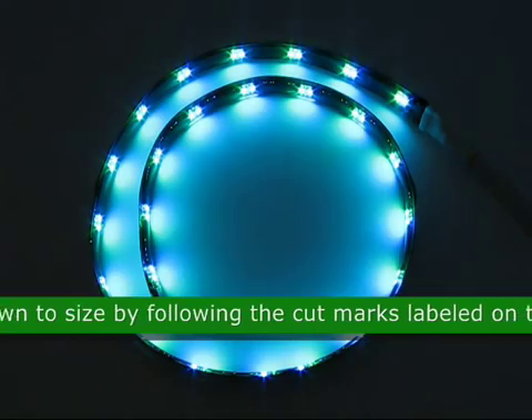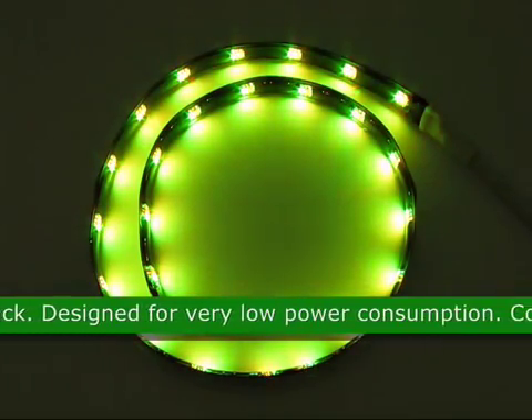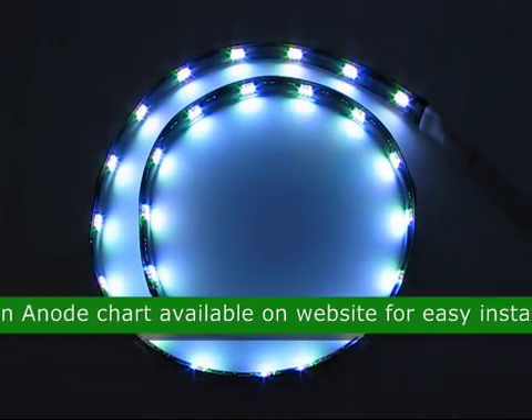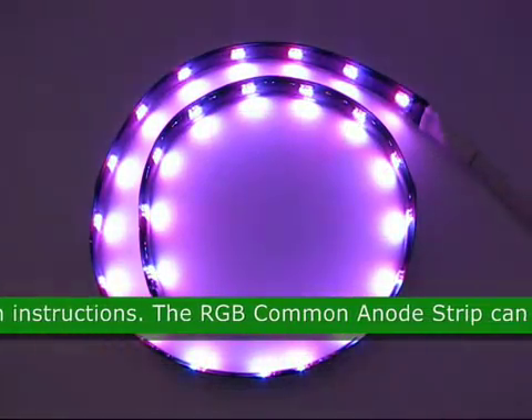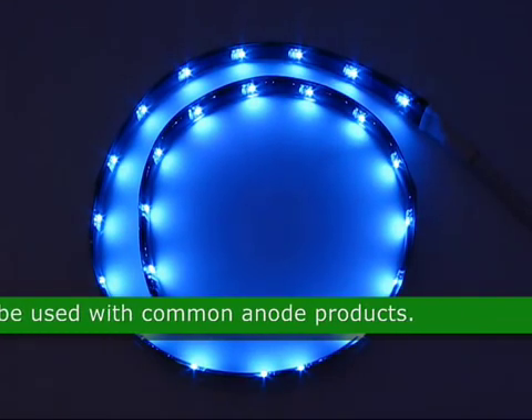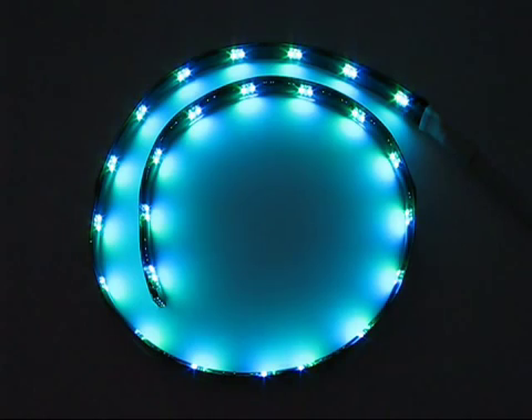It can also be cut down to size by the cut marks labeled on the back of each strip. This LED is designed for very low power consumption. A common anode chart is available on the website for easy installation instructions. This RGB common anode strip can only be used with common anode products. Approximate size is 24 by 0.39 inches.